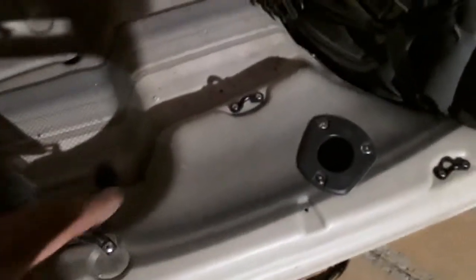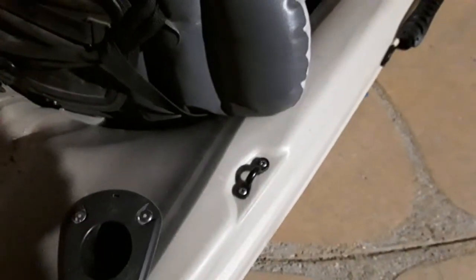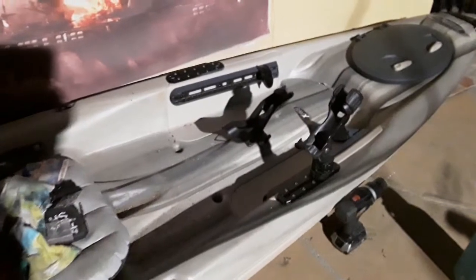I went ahead and installed eyelets, where originally the kayak did not come with them. They had the indents — areas where you could put them in — but they just didn't have them. So I went to Walmart and picked up a little box of six for about three bucks, so figured why not.